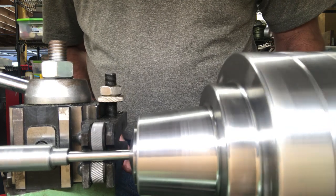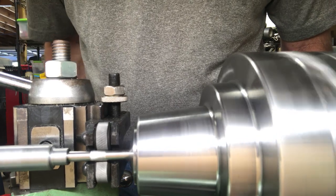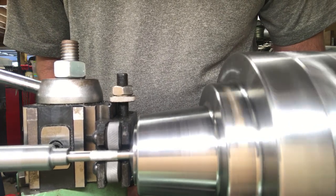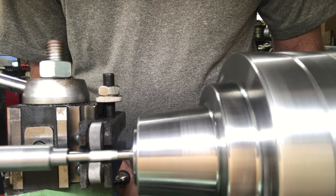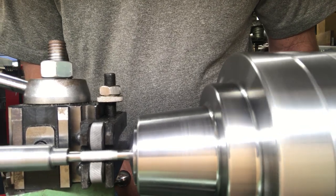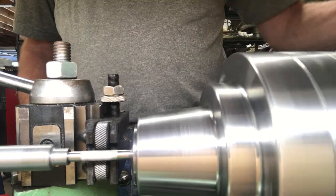I'll go in and touch off and then feed in about 20 thousandths and start traversing the tool — the serrated bezel tool. It's a slow process, there's nothing quick about doing this, but I like doing it. It's oddly gratifying to do this kind of work. I need to get a little deeper on this end it looks like, and then we are finished — let's have a look.